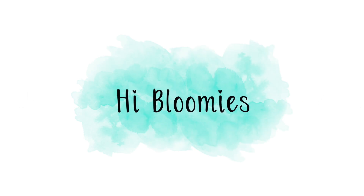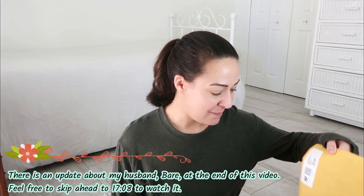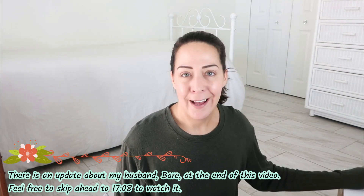Bloomies are forever. Hello, I'm Melissa. I'm a part-time eBayer and very part-time YouTuber. Figured I'd make a quick update video and a FabFitFun unboxing. I haven't filmed in a while, I'm sorry. Things here... I'm exhausted.